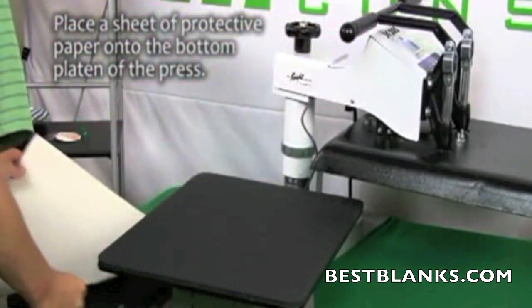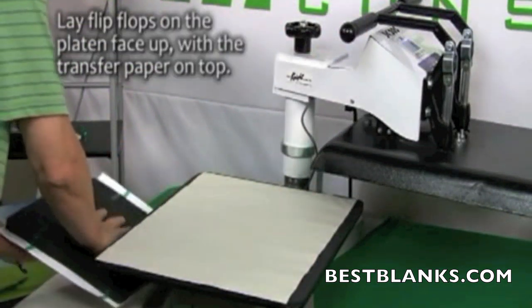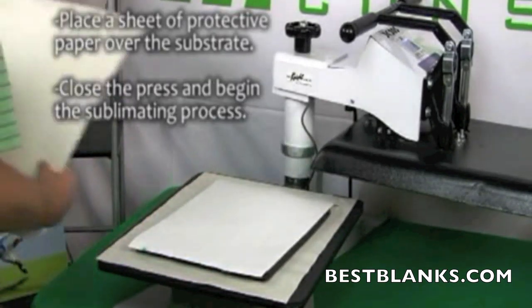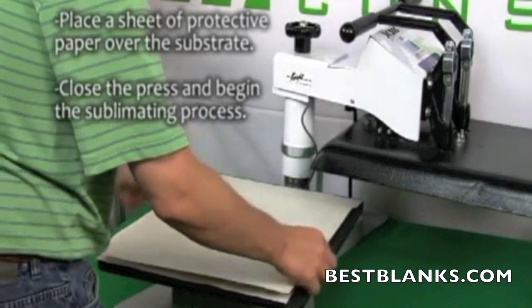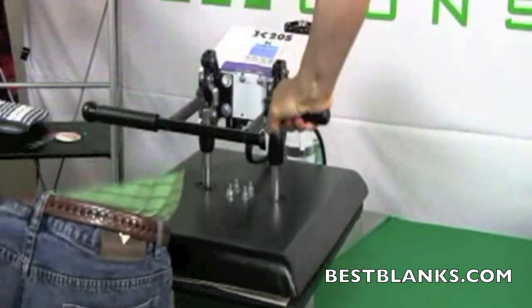When the heat press has reached 400 degrees Fahrenheit, you are ready for pressing. Place a sheet of protective paper on the bottom platen of the press. Lie the substrate onto the sheet with the transfer paper being on top. Place a sheet of protective paper over the transfer paper, close the press, and begin the sublimating process.